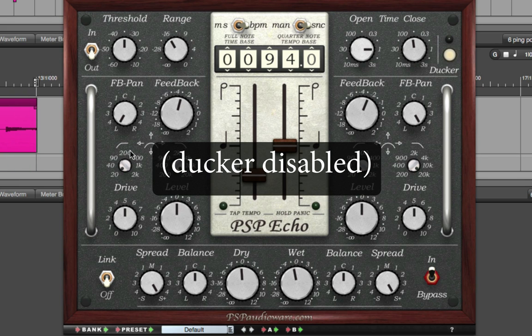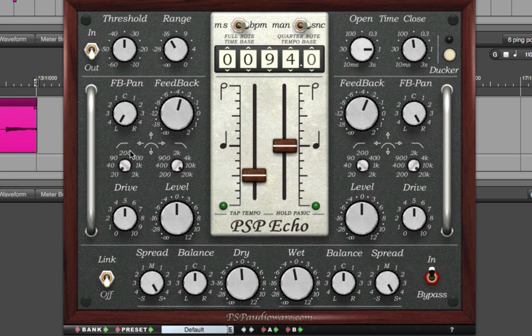Here's without the ducker. The ducker gently mutes the echoes when the playing is busier. The LED over here to the right shows when the ducker is opening and closing, and you can control the ducker's speed in more detail by using the open and close knobs. This is a great way to use PSP Echo — for example on a soloist track, to add dimensions when it's sparse but not clutter up the sound when it's dense.